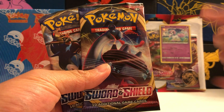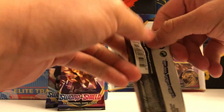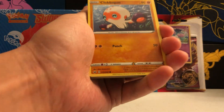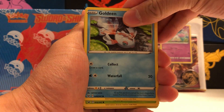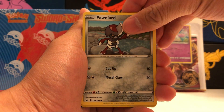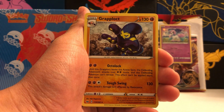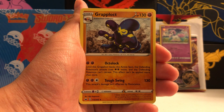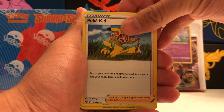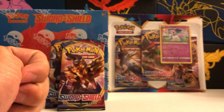There's the promo Galarian Ponyta. We've got a Zamazenta, Lapras VMAX, and a Zacian. Let's save Zacian for last and start with the Lapras VMAX pack. First pack of the day: Clobbopus, Goldeen, Roselia, Ghastly, Pawniard. Our reverse holo is Ghastly again. And our first rare for this video is a non-holographic Grapploct — we actually pulled one of these in the release day opening. Non-holographic rare. Also: Water Energy, Pokékid, Energy Search, and Team Yell Grunt. There's the code card. Let's move on to the next pack — why don't we open up the Zamazenta one.